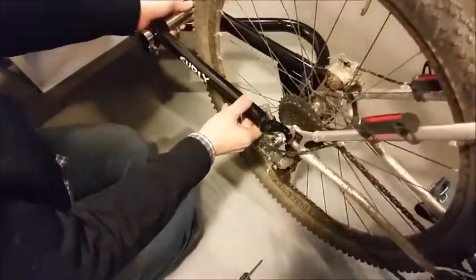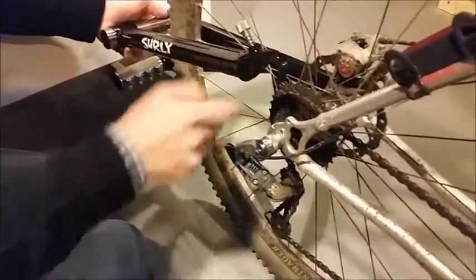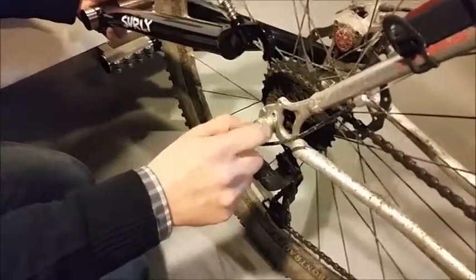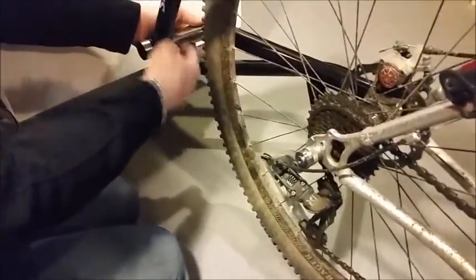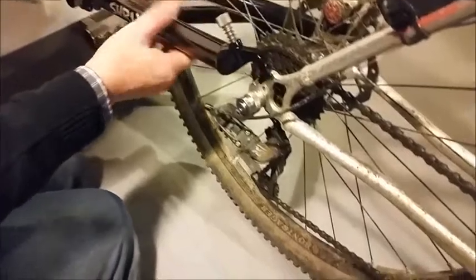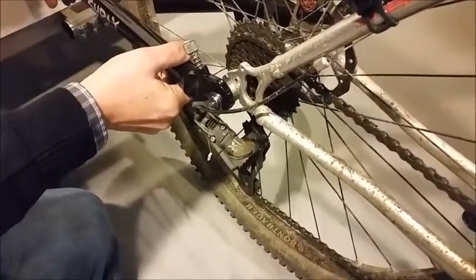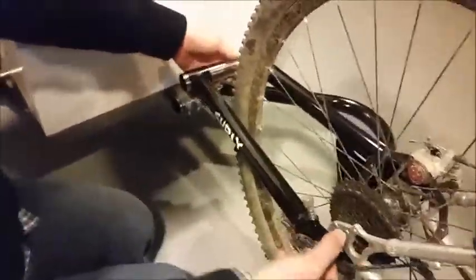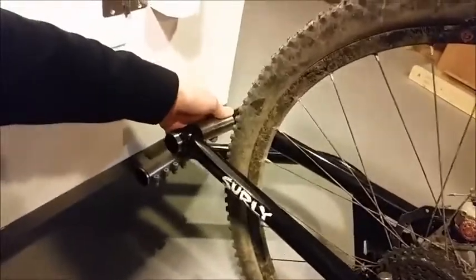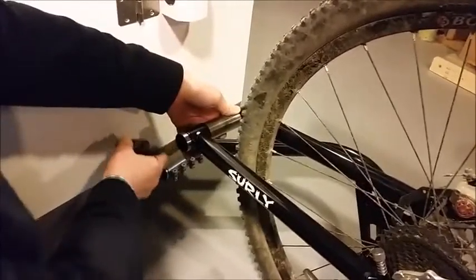The key to getting this on correctly is to make sure that the groove in the trailer hitch lands directly on the ball bearing. What I find best is to keep the two bolts loose at the back, then land it on here and get that to fit just on there. If you look at the back where my hand is, you know you're on there right when you have a little bit of play — get that nice and level.